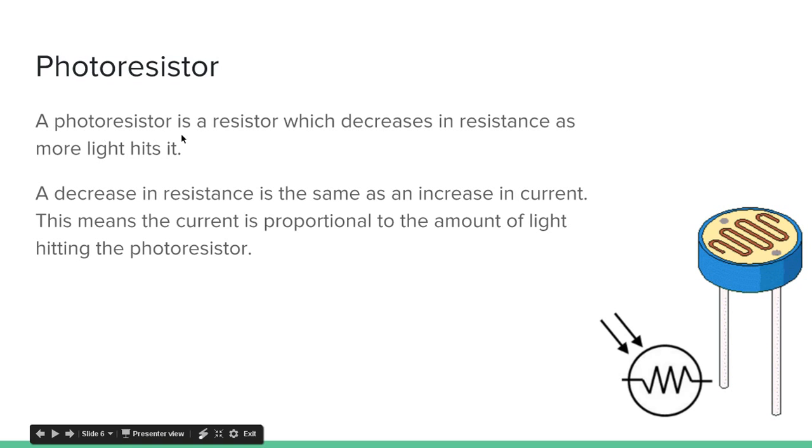A photoresistor is a resistor which decreases resistance as more light hits it. A decrease in resistance is the same as an increase in current. This means the current is proportional to the amount of light hitting the photoresistor — so the more light that hits it, the greater the current. This is kind of what a photoresistor looks like, and that's the symbol for it.